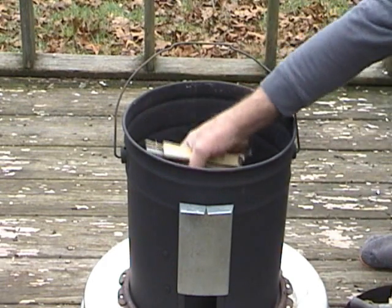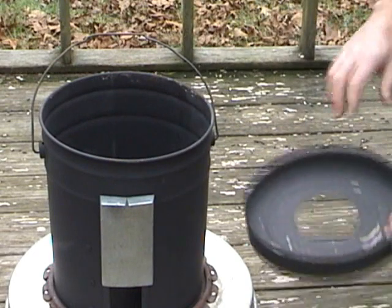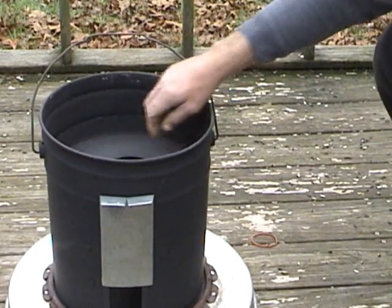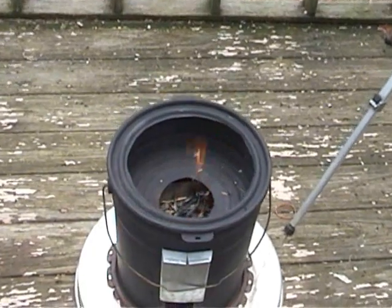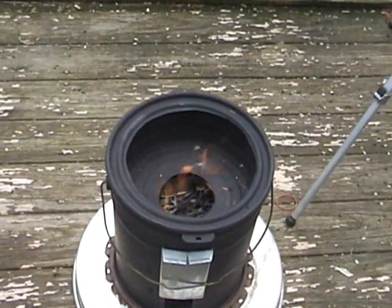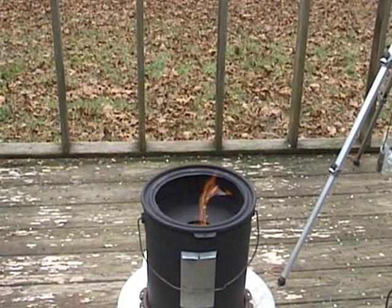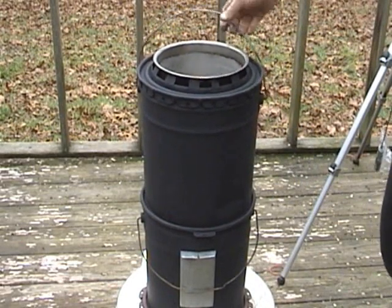The bamboo is 14% moisture. In goes the bamboo and in goes the burner adapter. The burner was top-lit with some small pieces. I waited about five minutes for it to heat up, and then it looked hot enough to start cooking.